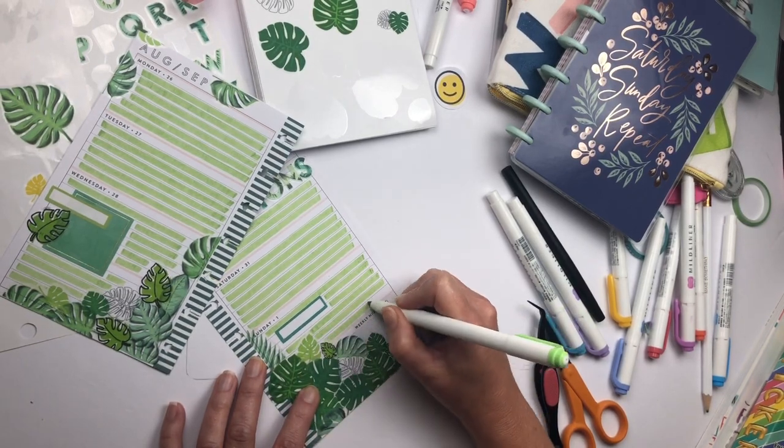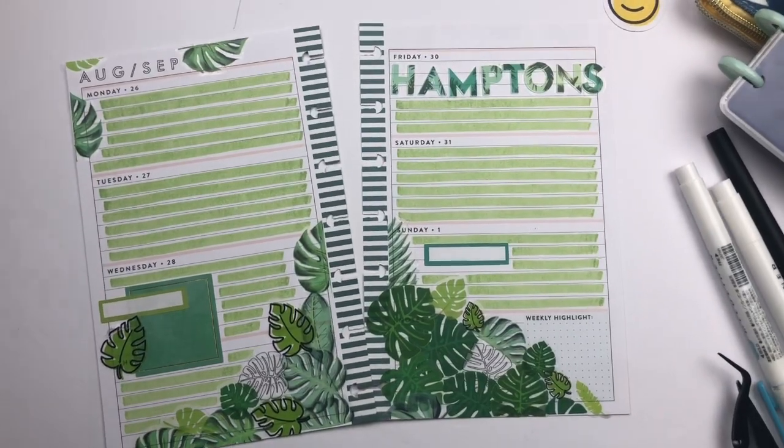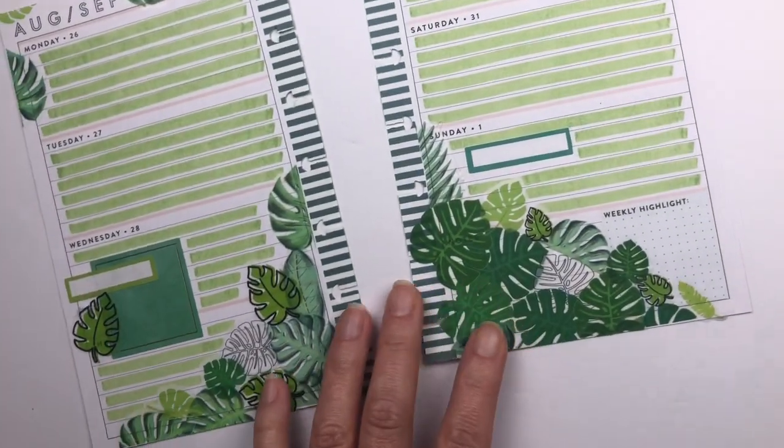And there it is — my finished product! I hope you enjoyed this video. If you did, please give it a thumbs up, and you're welcome to come to my Instagram page, Twinkle Plans for Day, and follow me — you'll see many more spreads just like this one. Thanks for watching, see you later!